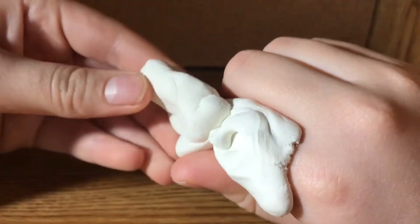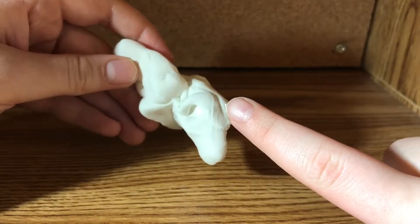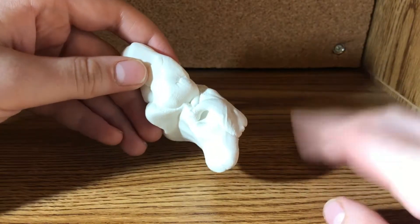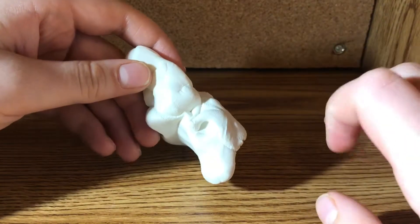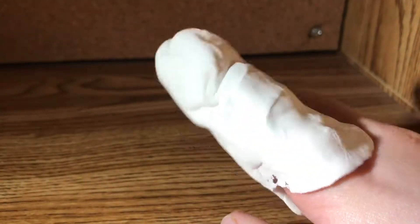Then you simply just take it out. Luckily my finger's okay, but if your finger gets ruined, that's not my responsibility. So yeah.